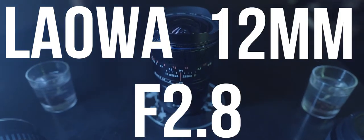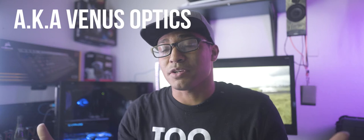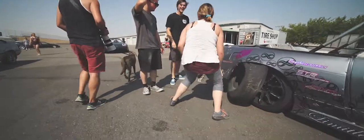Welcome to August on Media. Today we're going to be taking a look at the Laowa 12mm f/2.8 lens. I'm going to share my own user experience with the lens, hopefully it can help you out if you're looking into it as well.